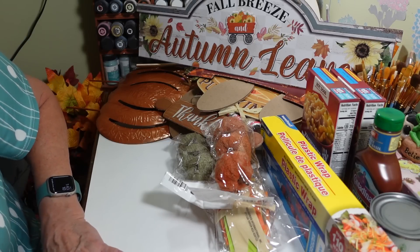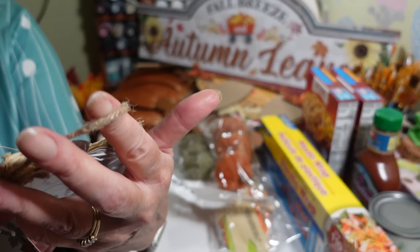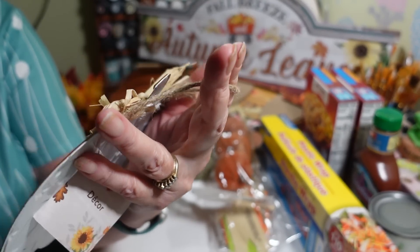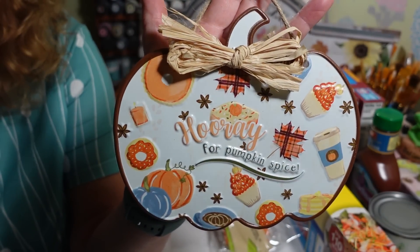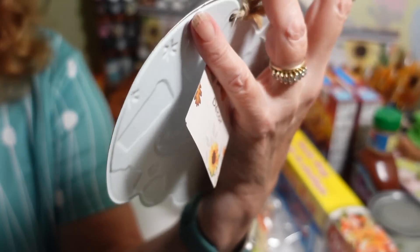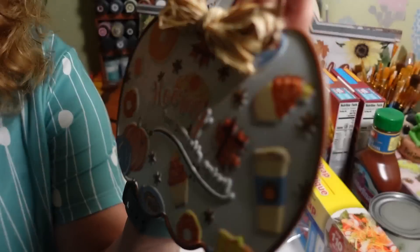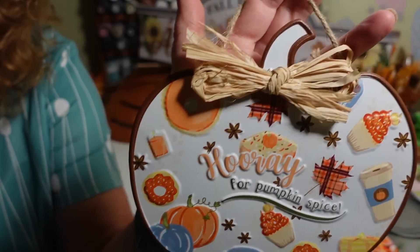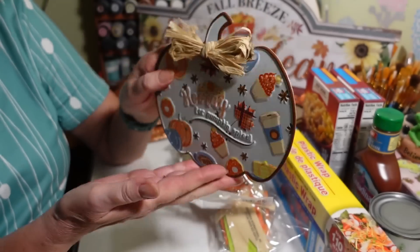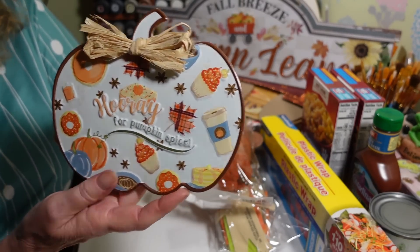There's another little metal sign I love — this one says 'hooray for pumpkin spice.' I don't actually like pumpkin spice at all, but I love this sign. It has all these little coffees, cupcakes, donuts, pumpkins, a candle — just so pretty. I don't know yet if I'll just hang it or add it to something, maybe put blocks on the back so it stands up.